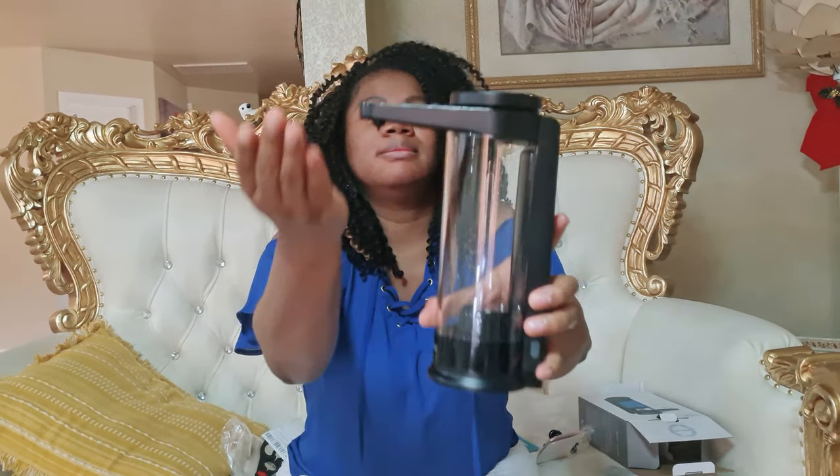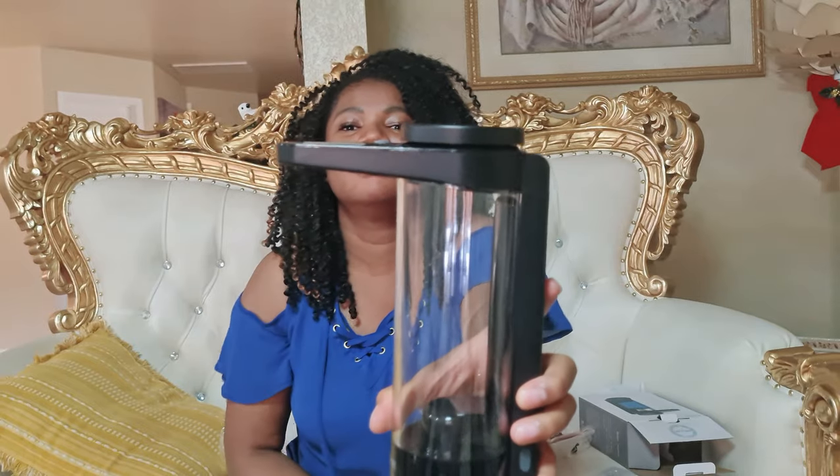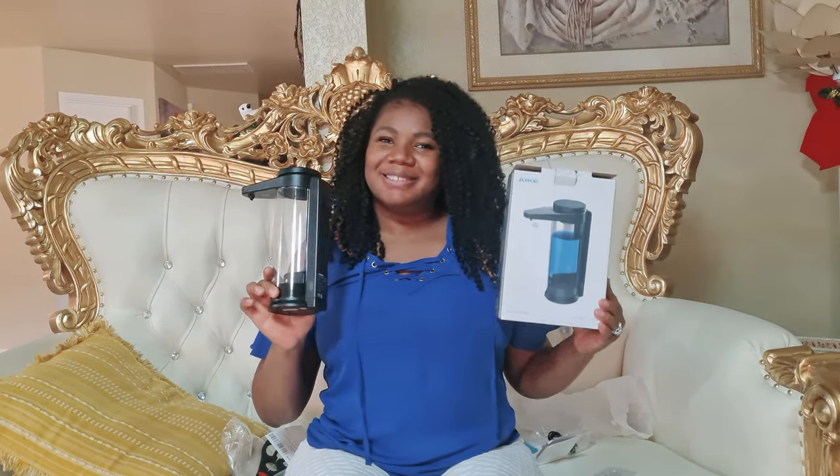You press and hold for about three seconds and then the light blinks to turn it on. I normally like to recharge them for a couple of hours, but for the sake of this video I'm just gonna put the soap in and get into it. What do you think? I like it so far.